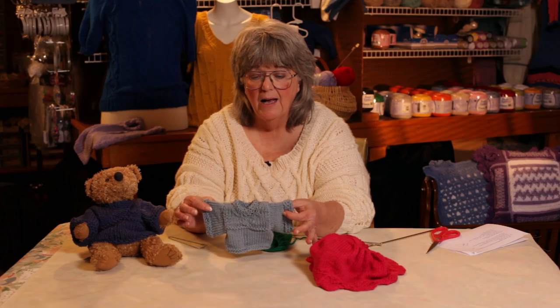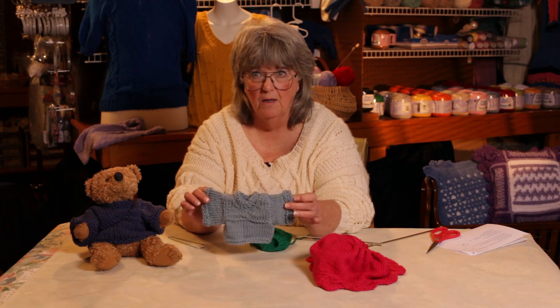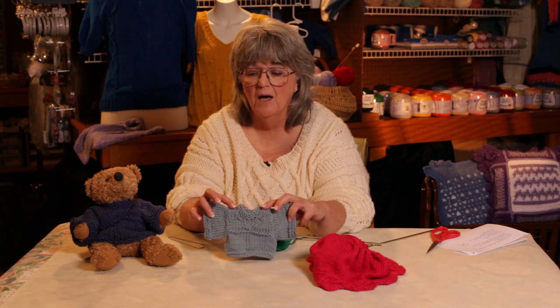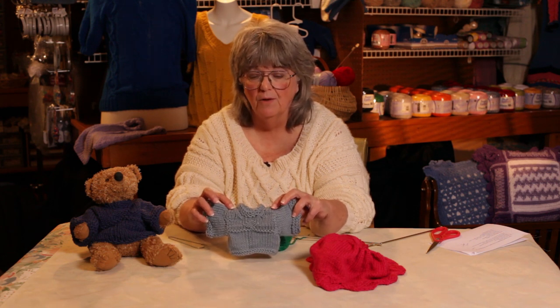So this sweater — actually there are no seams in this sweater. Because I knitted these together, that's the only thing like a seam that there is in this sweater.